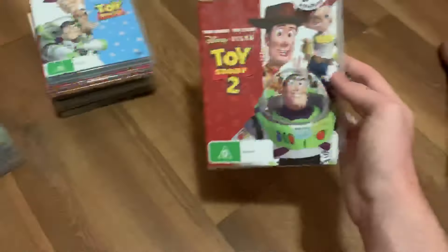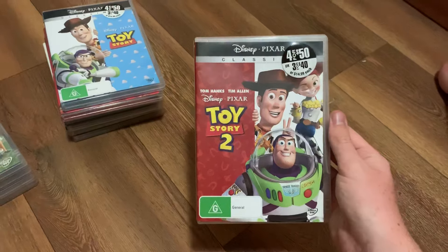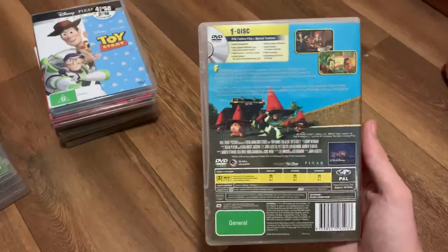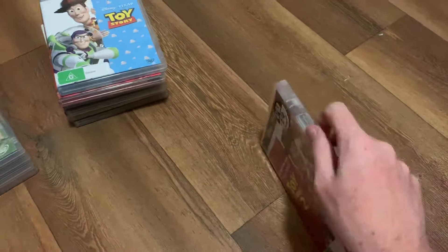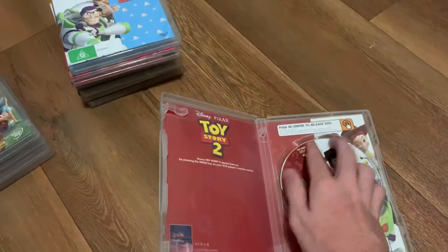Next is the 2010 DVD of Toy Story 2. Here's the front, the spine, and the back. Here's the disc.